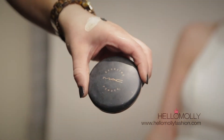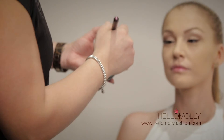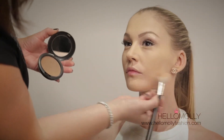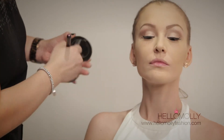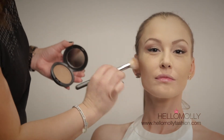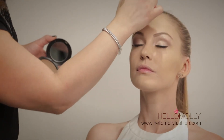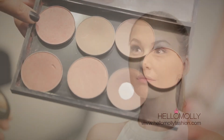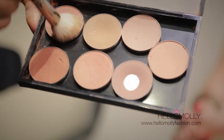Our next product is the MAC bronzing powder in matte bronze, used to contour the cheekbones. Our next product is the MAC blush in Peachy Keen, applied to the apples of the cheeks.